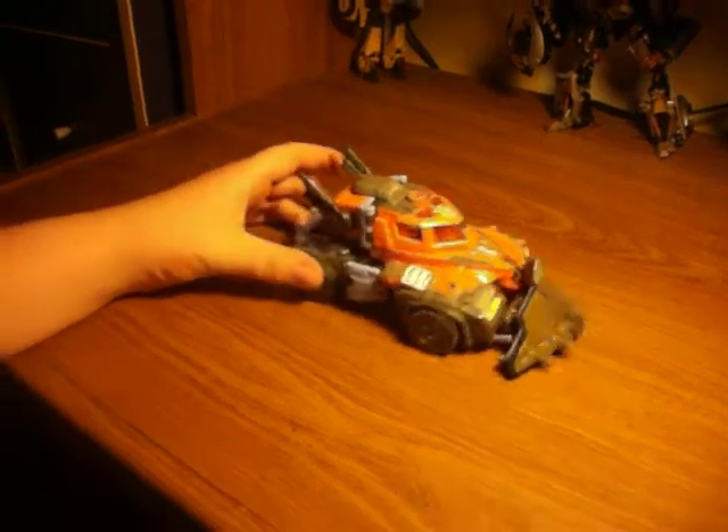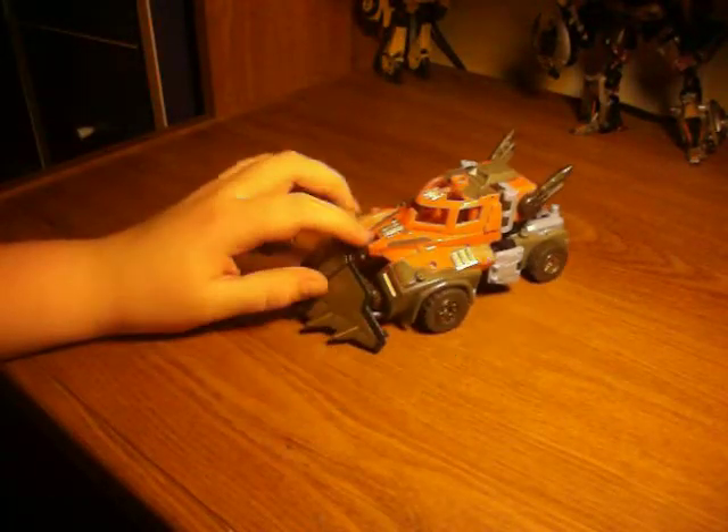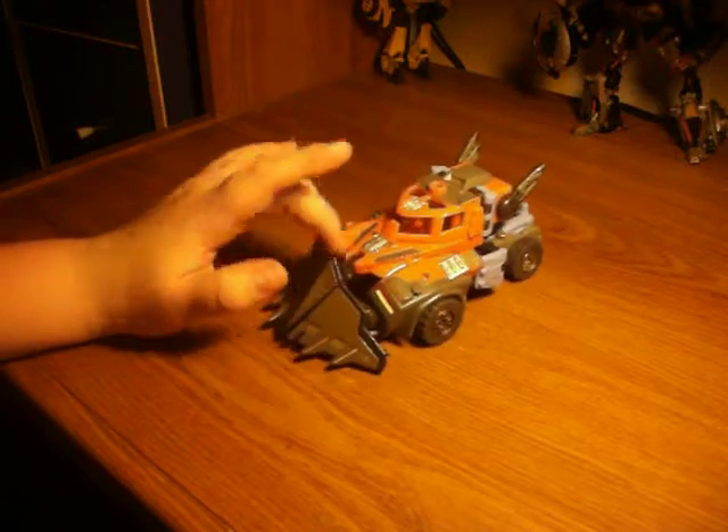FiveGuy here, back with a Transformers review. This time it is of Energon Landmine, who is a pretty awesome figure.